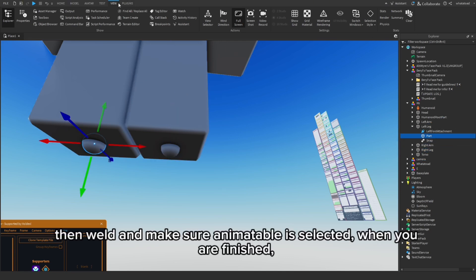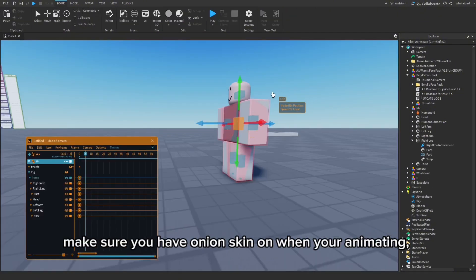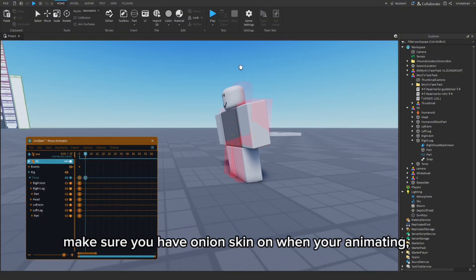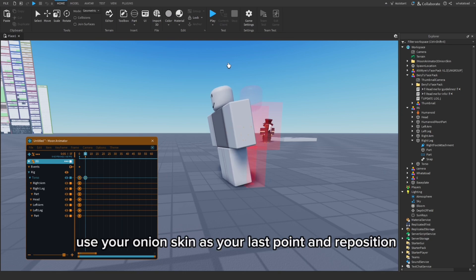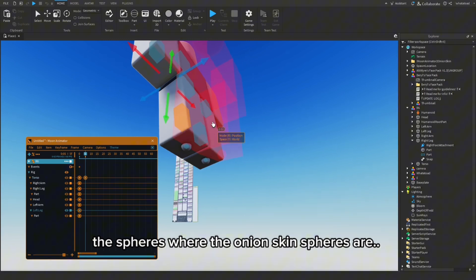Then weld and make sure Animatable is selected. When you are finished, make sure you have Onion Skin on when you're animating. Use your Onion Skin as your last point and reposition the spheres where the Onion Skin spheres are.